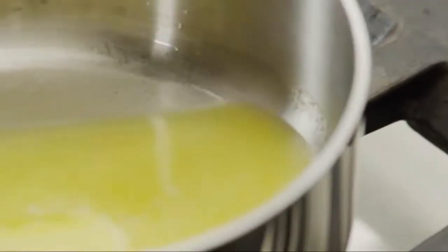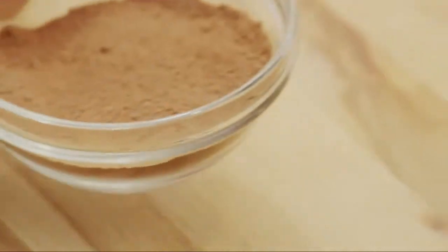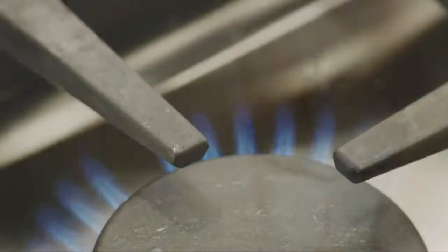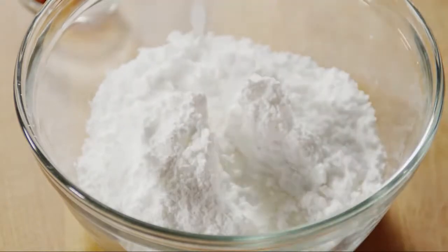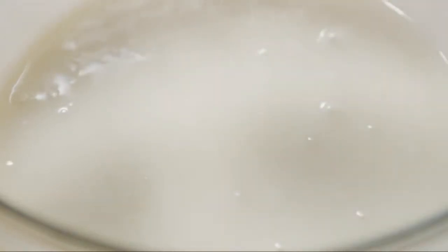While the brownies cool, we'll make the frosting. In the microwave or in a small saucepan on the stovetop, melt a quarter cup of margarine or butter with six tablespoons of unsweetened cocoa powder. Set this aside to cool. Meanwhile, in a medium bowl with two cups of confectioner's sugar, add a quarter cup of milk and half a teaspoon of vanilla extract. Blend with a whisk or electric mixer until smooth, then mix in the cocoa mixture until smooth.